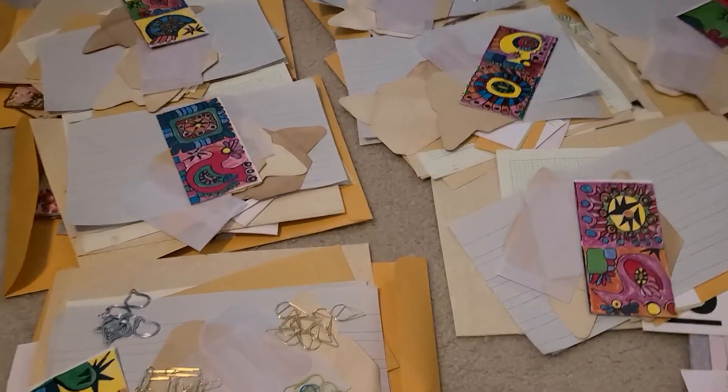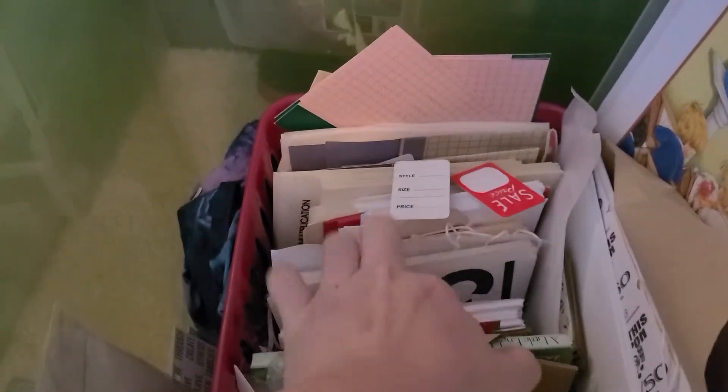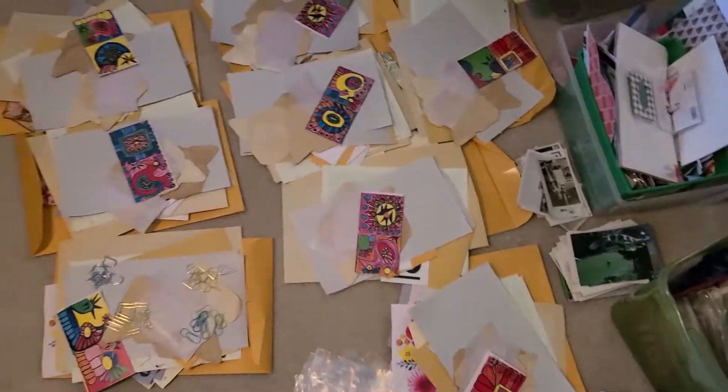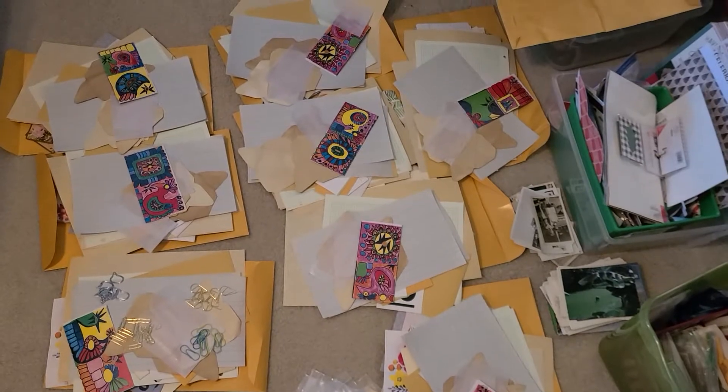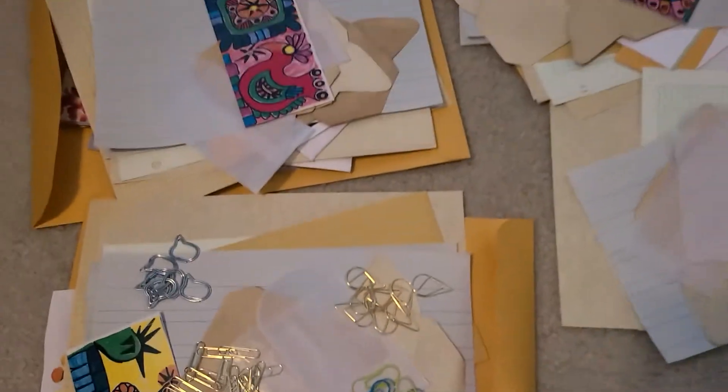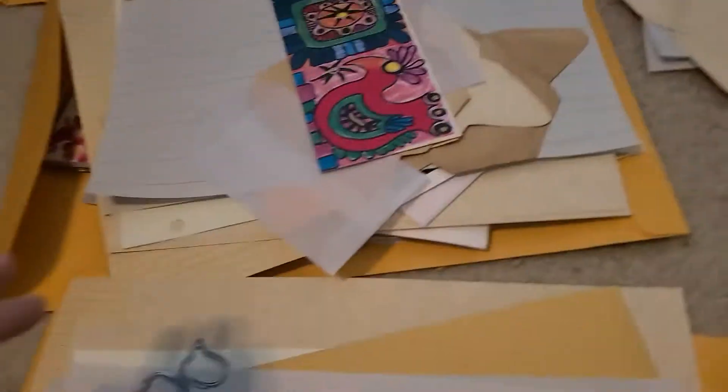I'm here on the floor — there's my feet — and I'm digging through all of my stuff and kind of thinning out my supply because I am trying to reorganize. I've been making these piles of paper, mostly, although I'm starting with the paper clips too.